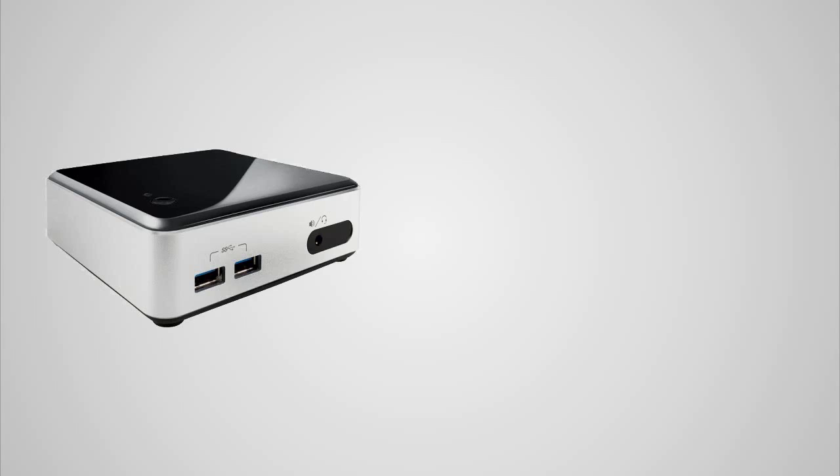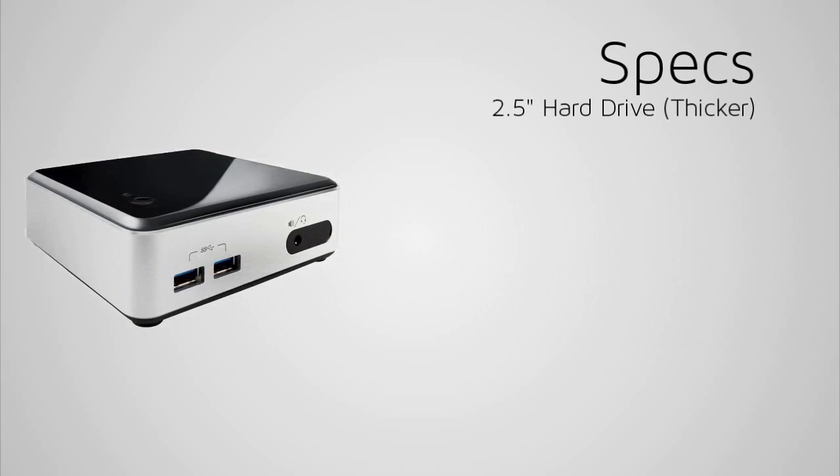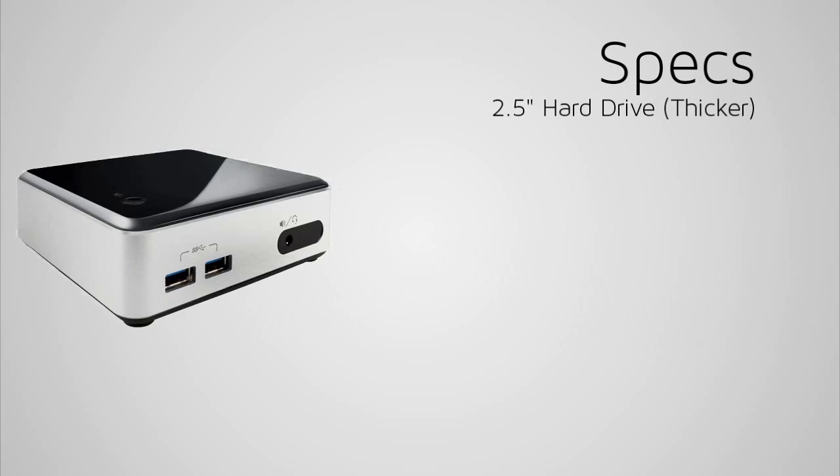With the Haswell version, for storage you could either use a 2.5 inch drive, which is the kind you get in a laptop or netbook — that will need extra fans to keep the drives cool and will also be a bit thicker — or you can use an mSATA drive, which is flash storage such as an SSD that plugs right into your motherboard instead of using a SATA cable.